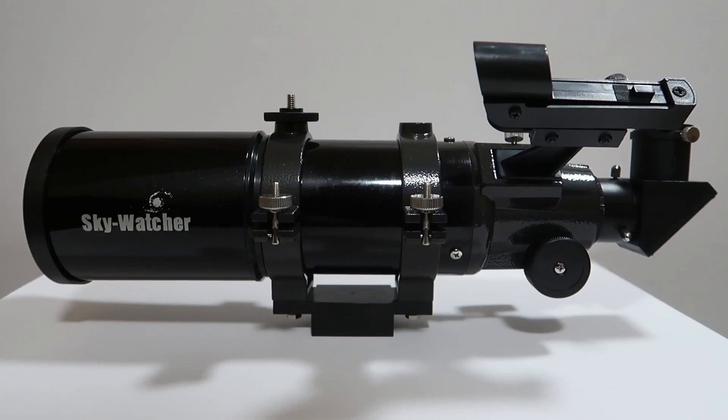I actually had a Celestron one before this which I didn't like as much, mainly because the tripod caused quite a few problems. So instead I did a little digging around and came up with this one. This one's a Skywatcher Star Travel 80, and yeah, it's a great little scope.